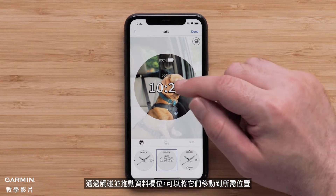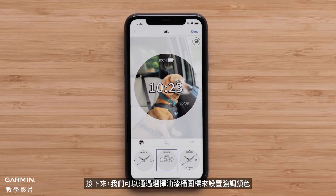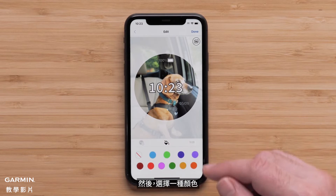Data fields on a watch face can be moved by touching and dragging them where you want. Next, we can set the accent color by selecting the paint can icon, then select a color.